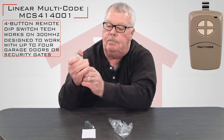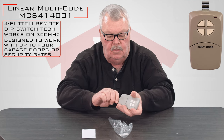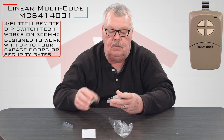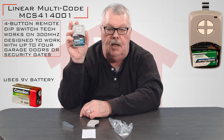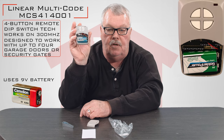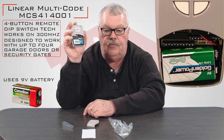This little trap door on the bottom — I'll see if I can get it open. They make it child-proof, so you can imagine what it does to an old guy like me. Take a look inside — it's got a brand-new 9-volt battery when you get it, and there are four different sets of dip switches in there. Each one of those dip switches will correspond to one of the four buttons.